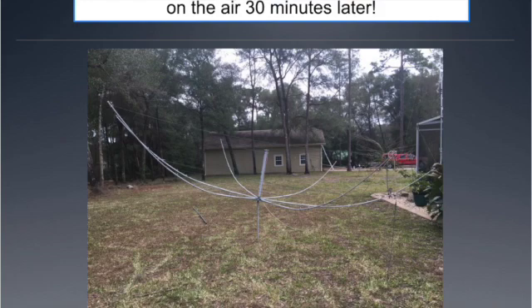Then I went to Hamcation and found a hex beam. They had five different vendors there. I looked at every one of them, considered the simplicity of their construction, how easy it would be to build one, how durable it would be, and ultimately I settled on a NA4RR hex beam. It's built in Pensacola, and in my opinion it's one of the best hex beams you can get. I bought it, brought it home, and within 30 minutes it was assembled. I added a feed line, ran it through the wall, and got it hooked up to the radio and the antenna switches.